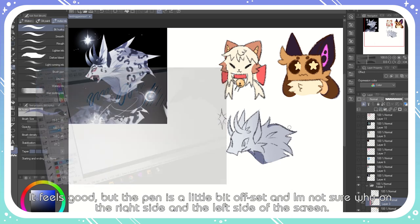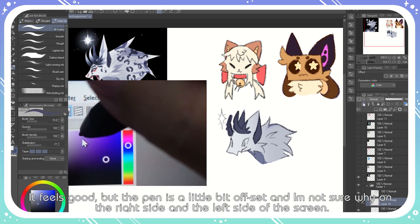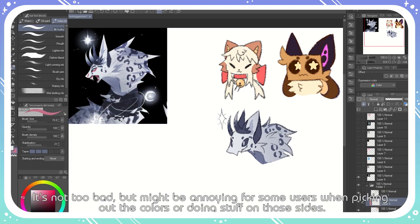But the pen is a little bit offset, and I'm not sure why. On the right side and on the left side of the screen, it's not too bad, but it might be annoying for some users when picking out colors or doing stuff on those sides.